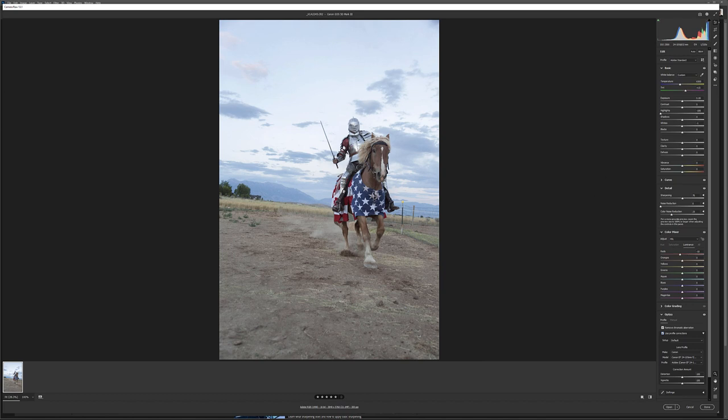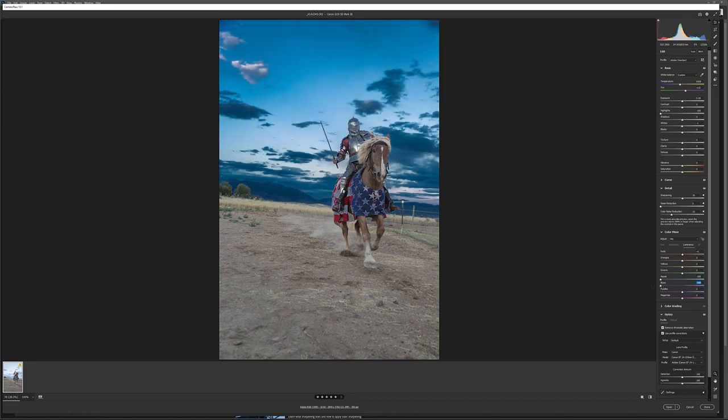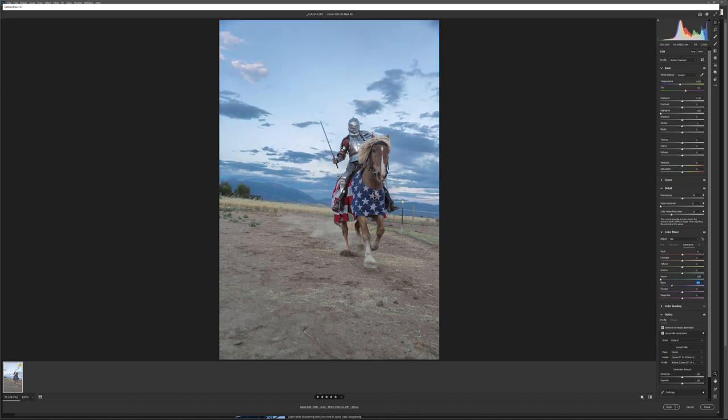Next, I want to go into the Color Mixer — Luminance. In Luminance, we can modify some settings. For example, we take blues down to bring a little bit more detail in our sky — not too dark, just bring it down slightly. We can also adjust the horse a little bit up, and go with yellow for the ground, just bring it slightly. I want to rework the ground, maybe add a little bit more shadows to focus on the motion of the knight coming towards us.